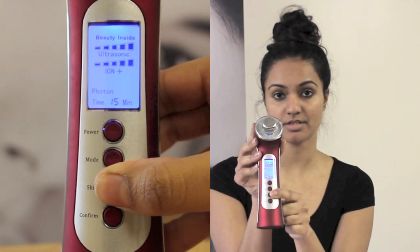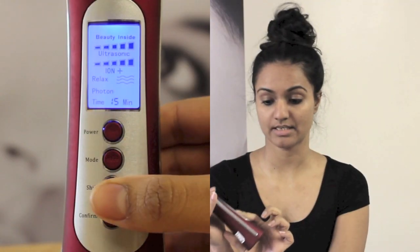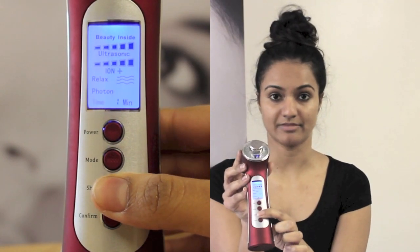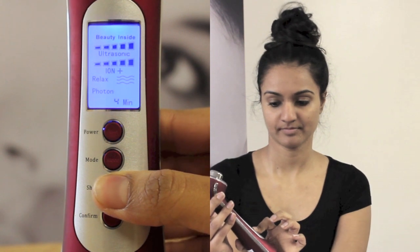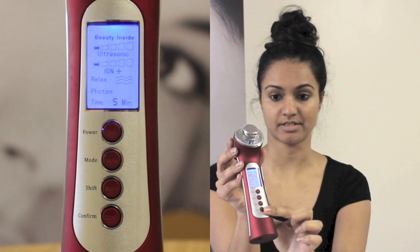Then move on to the relaxation section and put a gentle vibration on there just to further lift the dirt out of your skin. Press mode — we're not using photon therapy for the deep cleanse, so just move past that. Set the timer — I'm going to put down about five minutes. Press confirm and the device is all ready.